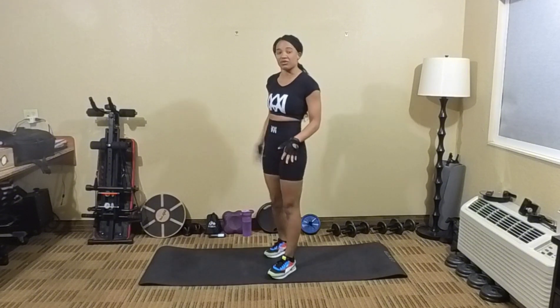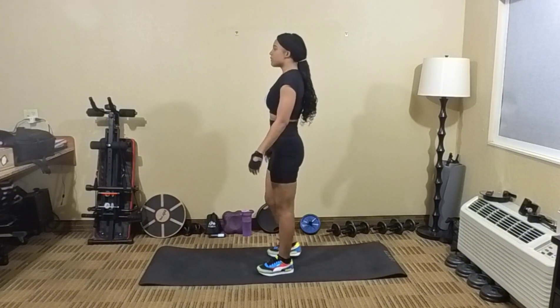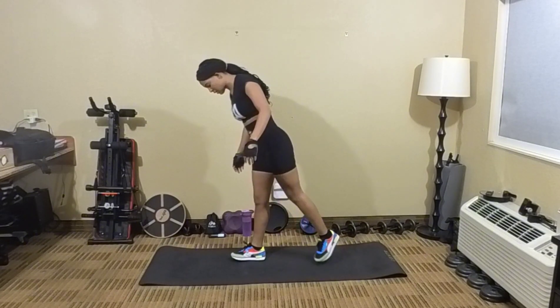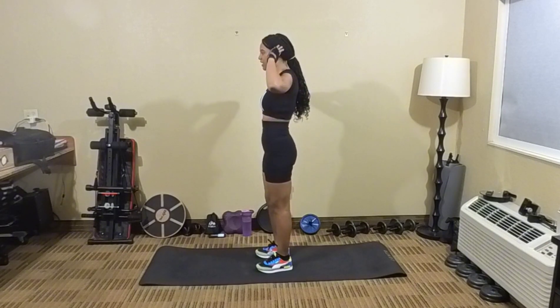We're going to do left side 25 and right side 25. All right? Here we go — in 5, 4, 3, 2, 1. And let's kick! Here we go.